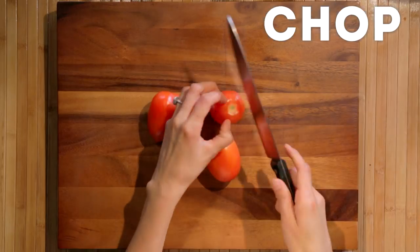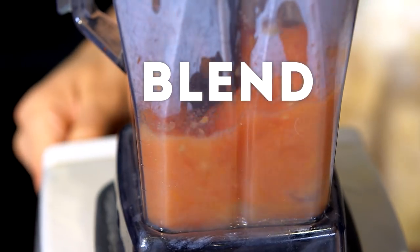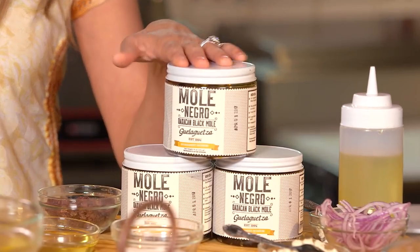First, we're going to get a pot and we're going to get some tomatoes and let them boil. This is about a pound of tomatoes that we blended. Mole can take hours, even days, to make if you're making it from scratch. Today, we're going to be making it with our mole paste.